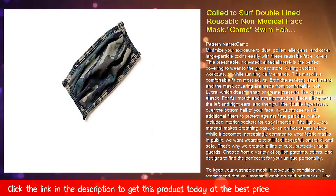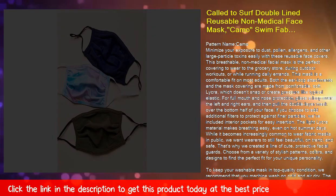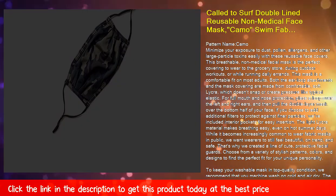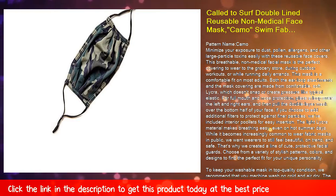This mask is a comfortable fit on most adults. Both the ear loop attachments and the mask covering are made from comfortable, soft lycra, which doesn't snap or create pressure like typical elastic.